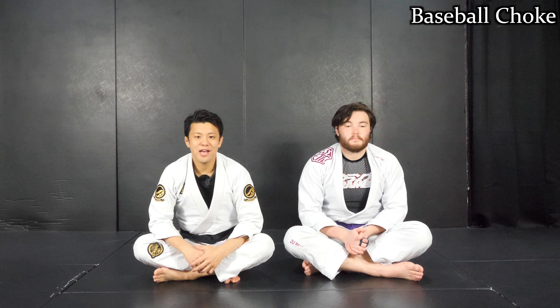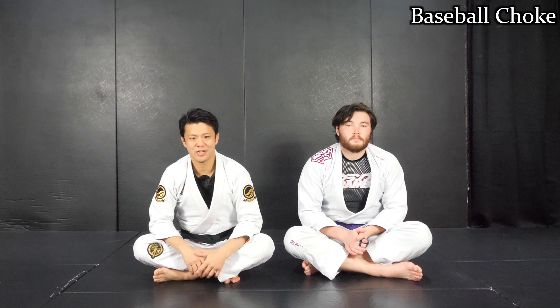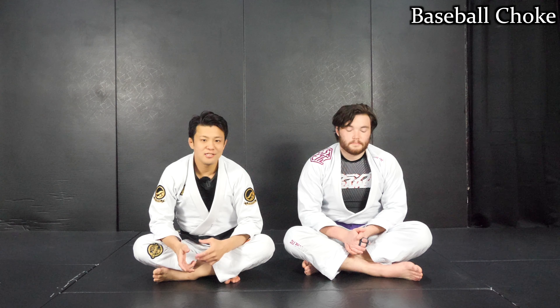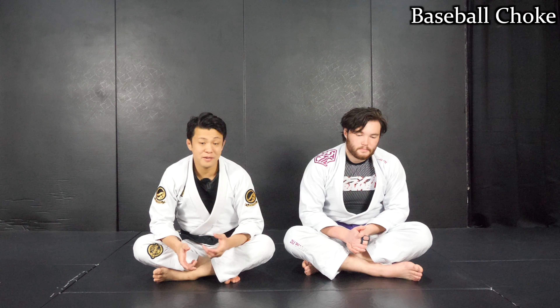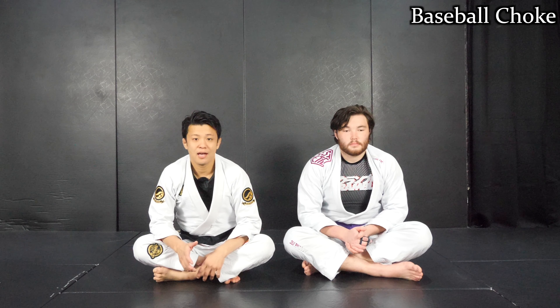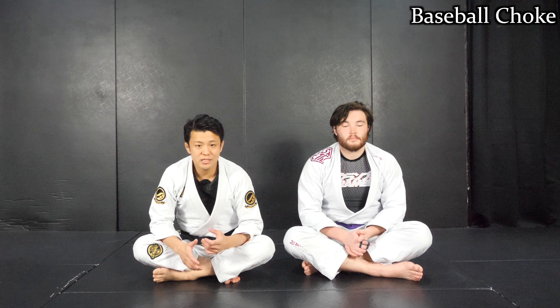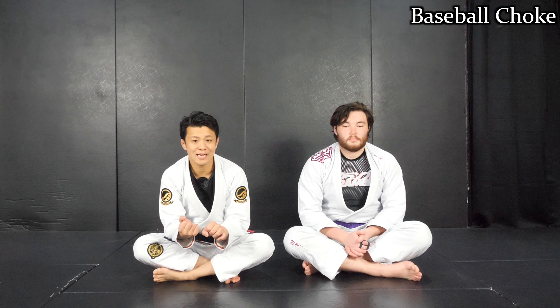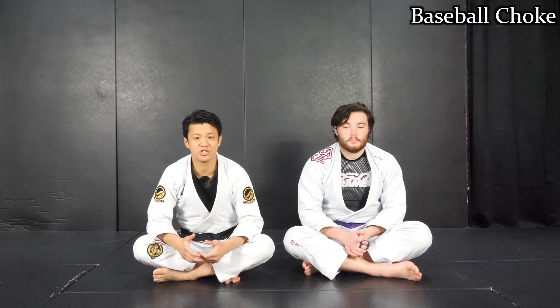Hi guys, Yosh here. Today I'm going to show you the baseball choke. The baseball choke is a kind of tricky technique. Sometimes you can use it from unexpected positions like side control on the bottom or against the inside pass as a counter attack. In this video I'm going to show you how to set up the baseball choke, the basic structure, then some ways to finish.